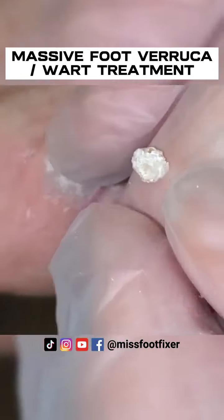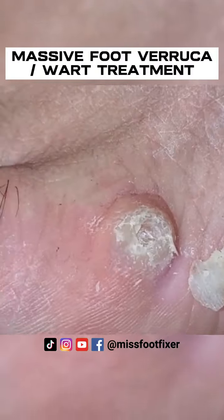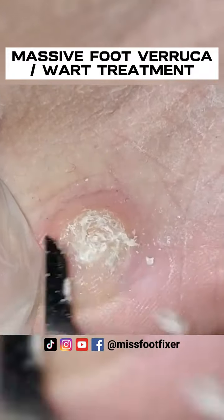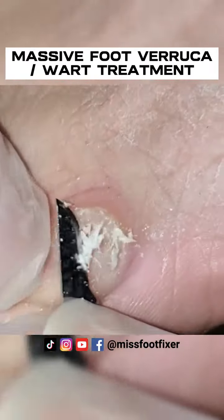It's really thick. Oh, look at that. Here you go, you can touch it. He's so happy. I'm just going to remove that. Definitely needs to change shoes, because it's adding lots of pressure.